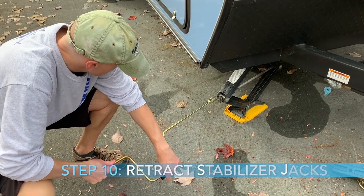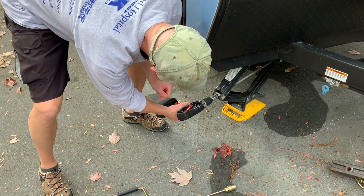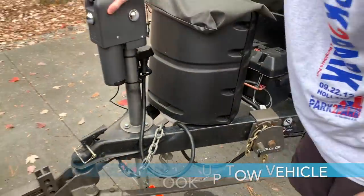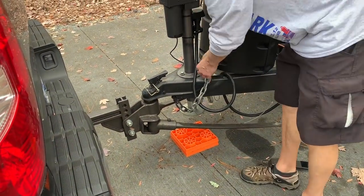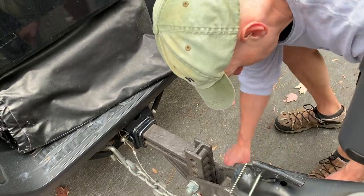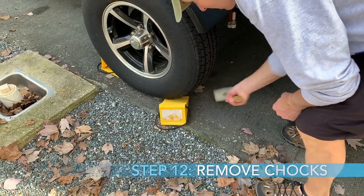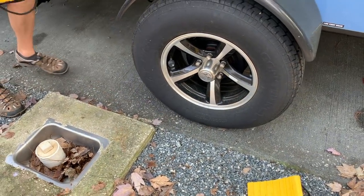Then I retract the stabilizer jacks — bringing them up so they're no longer contacting the ground. Once you've done all that, you're going to hook up your tow vehicle: the hitch, safety chains, and your seven-pin electrical cord. It's always good to have someone double-check you on this, especially if you've been doing it a while — sometimes you can go through the motions and forget something out of habit. Once securely hooked up, the last thing I do is remove the chocks from the wheels.